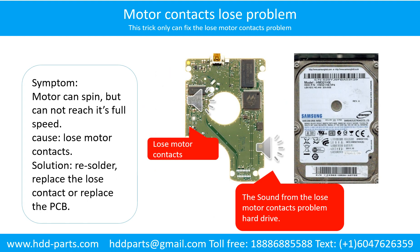Motor contacts loose problem. Symptom: The motor can spin but cannot reach its full speed. Cause: Loose motor contacts. Solution: Resolder or replace the loose contacts, or replace the PCB. Here is the sound from the loose motor contact problem hard drive.